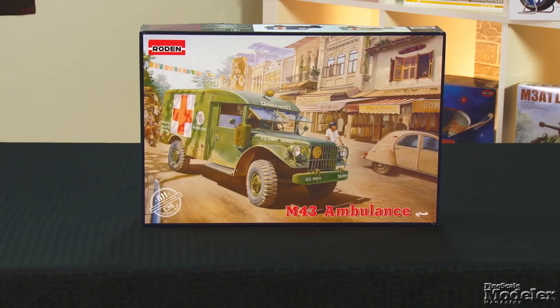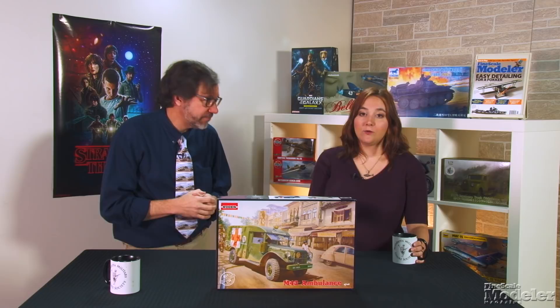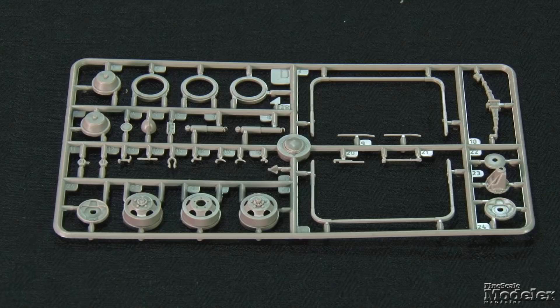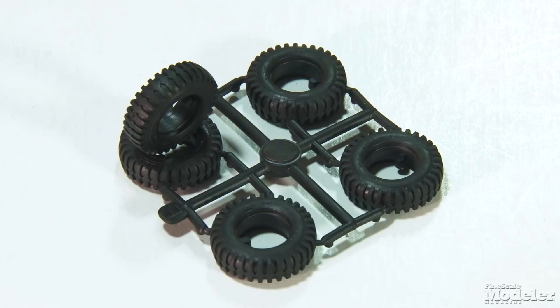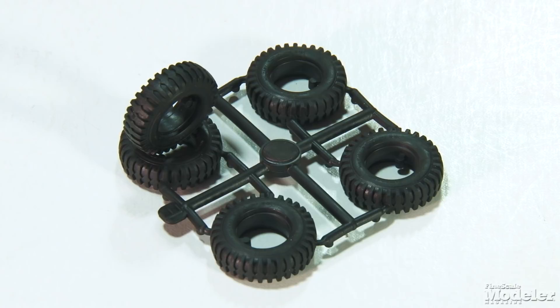Finally, here's Roden's 1/35th scale M43 Ambulance. The M43 was built on the M37 three-quarter ton truck used by the U.S. military in the 1950s, 60s, and early 70s. The ambulance version replaced the WC-54 and served in Korea and Vietnam. Like its full-size counterpart, Roden's M43 is based on the company's previously released M37 truck kit, so some parts will look familiar, including the wheels and suspension, vinyl tires with nice tread and sidewalls with legible lettering, and some of the cab parts like the windshield frame, dashboard, doors, hood, fenders, and the prominent front grille.